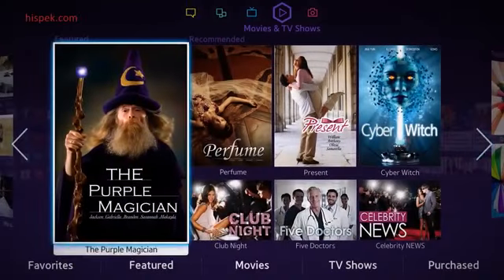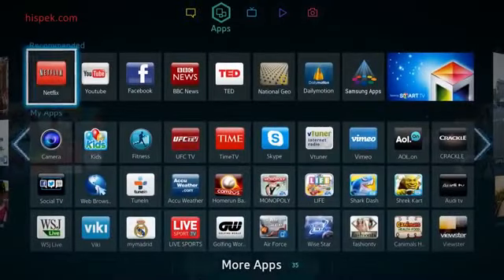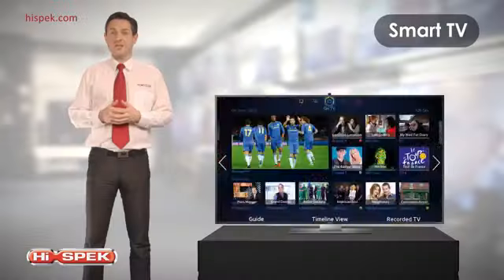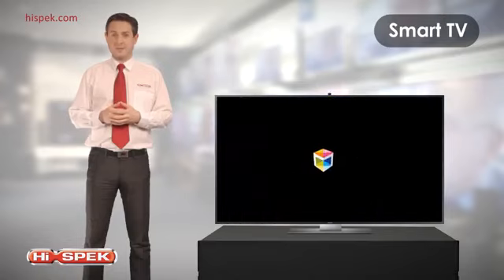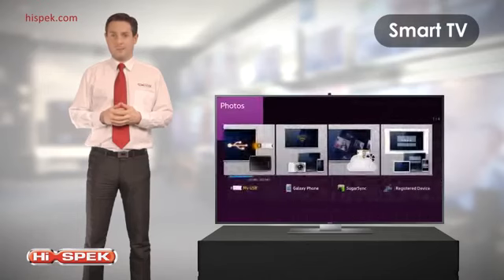Enjoy a wide range of movies and TV shows with videos on demand. Access apps available on the Samsung Smart TV and share content on Facebook and Twitter with friends. Enjoy and access photos, music and videos on all compatible devices.